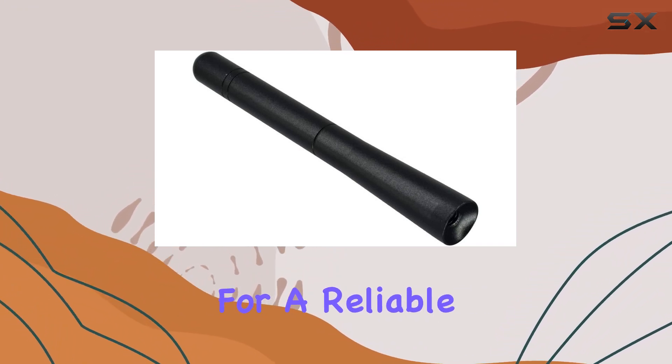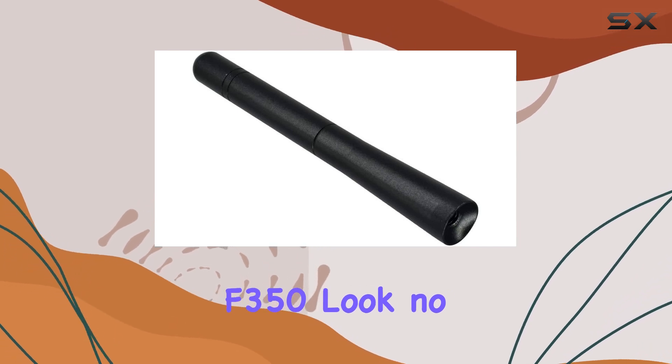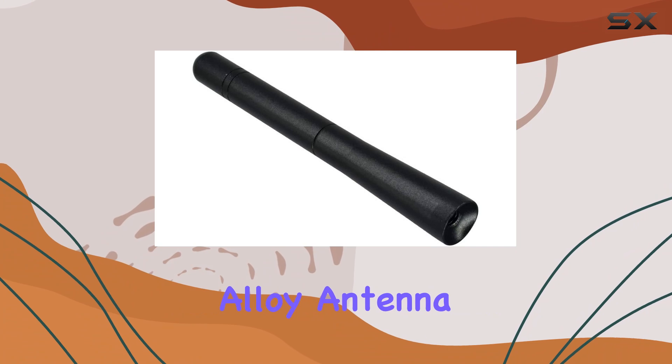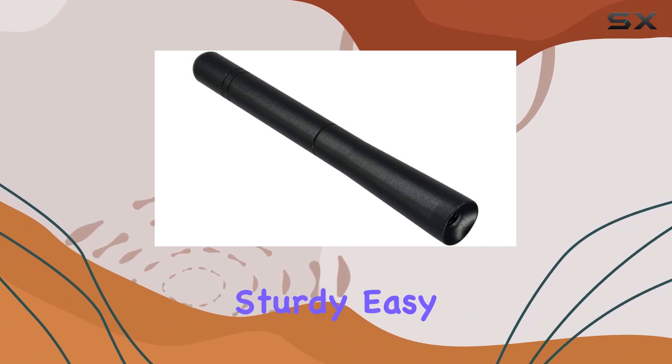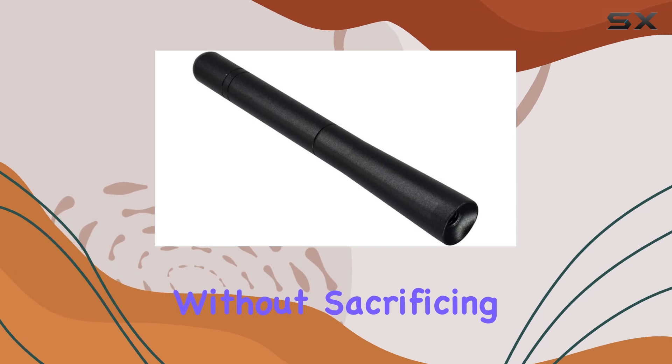In conclusion, if you're looking for a reliable antenna upgrade for your Ford F-150, F-250, or F-350, look no further than the short aluminum alloy antenna by Rarlan. It's sturdy, easy to install, and delivers top-notch signal reception without sacrificing style.